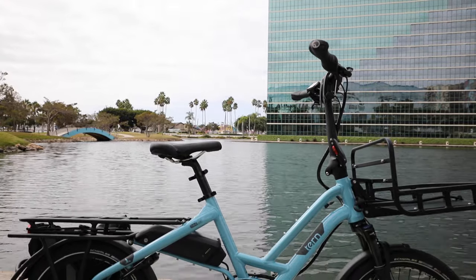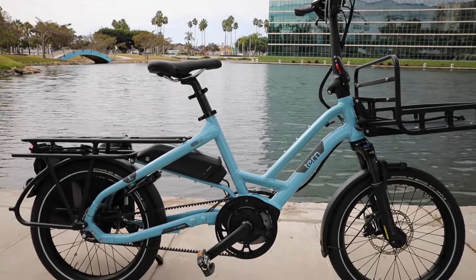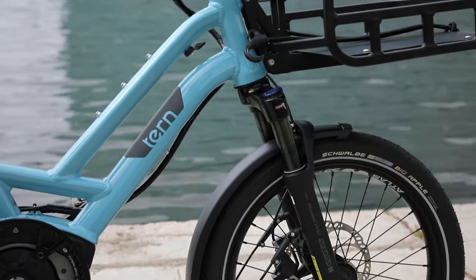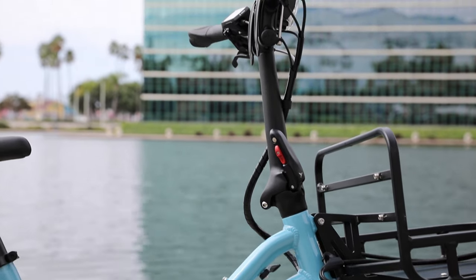Hey guys, I'm here in Long Beach and I'm excited to be sharing with you the new Tern HSD. I'm really excited about this bike because it's got all sorts of features to it that work well for so many different people. Let's check it out.